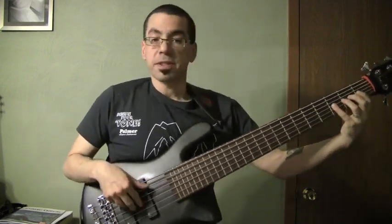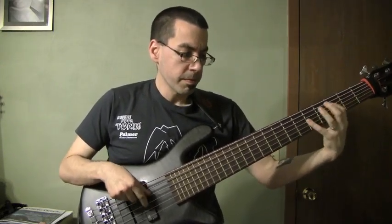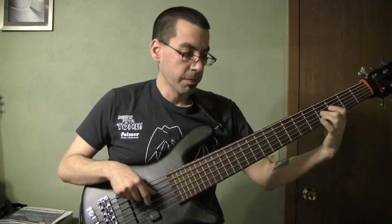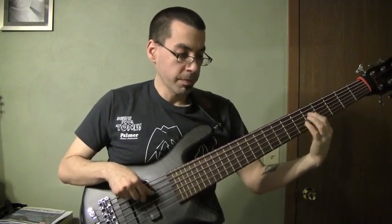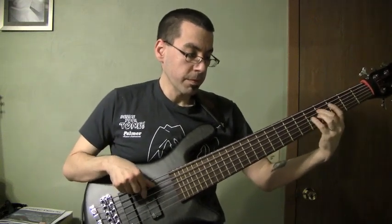A 12-bar blues is going to sound like this. As you can see, very bright sounding bass.